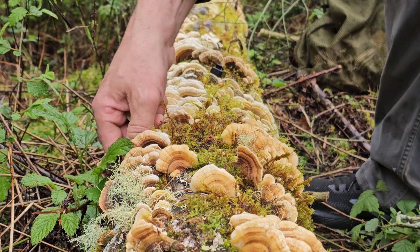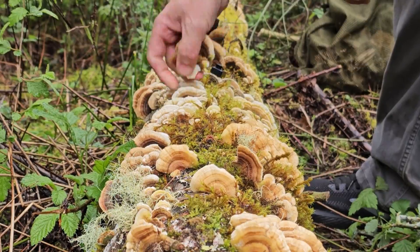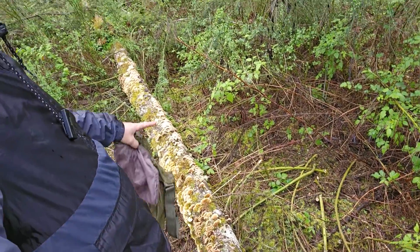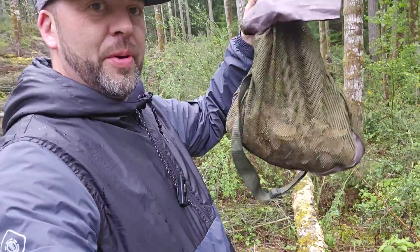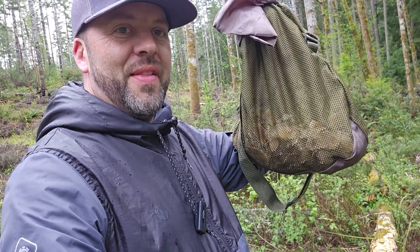It makes it really easy to pick these when the tree has fallen down. I got a pretty nice bag of turkey tails. I'm going to leave a lot here so they can produce spores and send spores out into the forest. I got a couple pounds of turkey tail and I'll be dropping spores as I walk back to my truck. We're going to take these home and I'll show you some ways to process them and how we're going to use them.